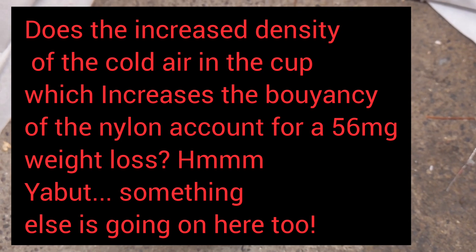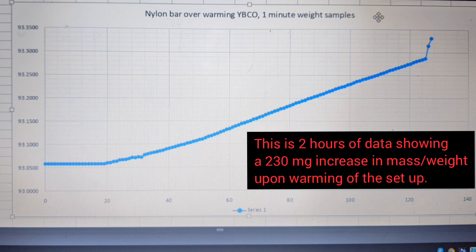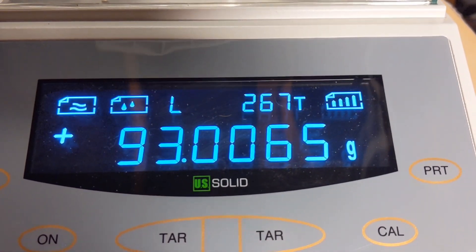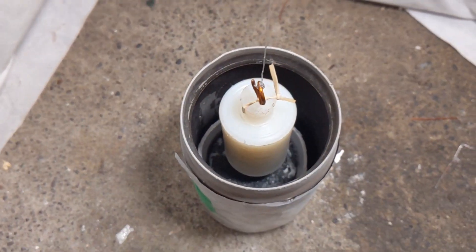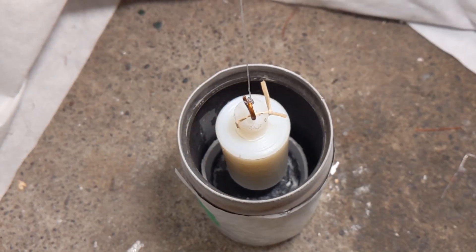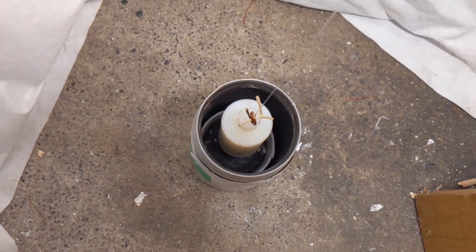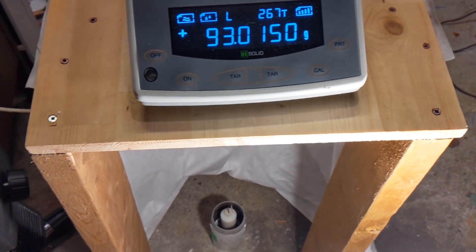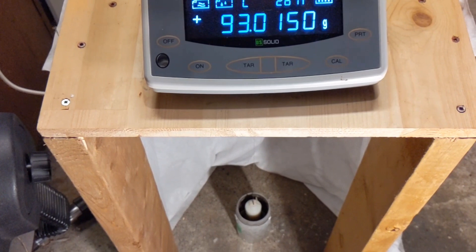Now I want to see what happens after that nitrogen boils away and it crosses over the critical temperature. Still at 93, very stable. This might take a few minutes - it's starting to disappear, almost all boiled away. Let's see what happens to the readings on the balance, if there's any sudden change.